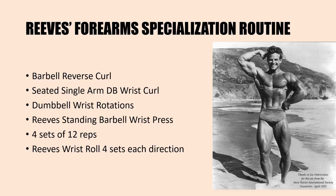Reeves' forearm specialization routine involves five different exercises: the reverse curl, the seated dumbbell single arm wrist curl, dumbbell wrist rotations, and the Reeves standing barbell wrist press — all performed for four sets of 12 repetitions — finishing off with the Reeves wrist roll at the end. Using such a routine, Reeves was able to develop incredible forearm and grip strength, and he was able to pinch grip 400 pounds without a warm-up in the Reeves deadlift. Now that's a strong grip and powerful forearms.